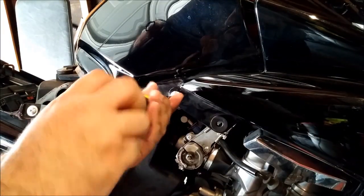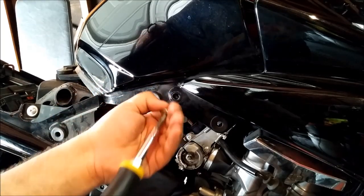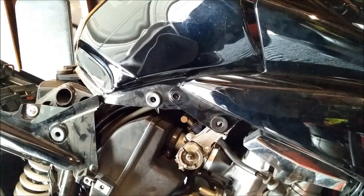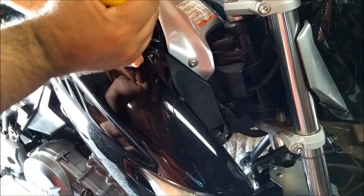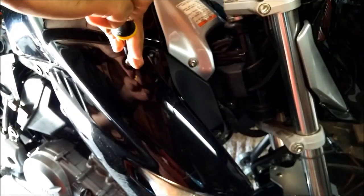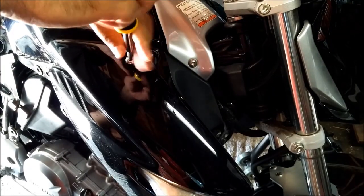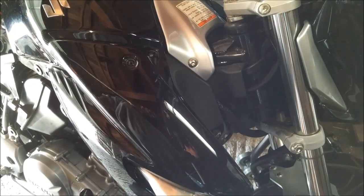Now switching to a hex bit, remove the bottom screw on your turn signal assembly. Now remove the screw on top. For those of you wondering why I'm over-torquing my screws, it's actually because I had placed threadlocker into the screws last time I worked on the bike — that's why you hear such a loud pop sound.